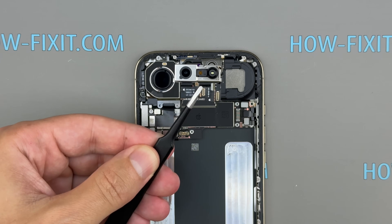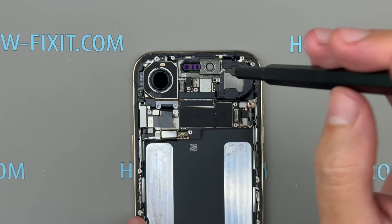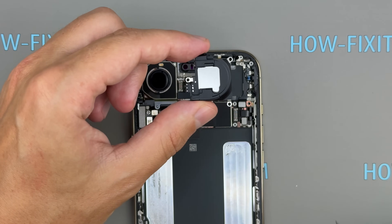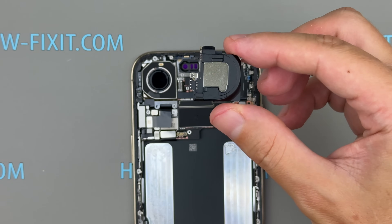Up top, the Face ID assembly remains the familiar trio: front camera, dot projector, and infrared camera. No big surprises here — Apple's trusted layout continues. The earpiece speaker is a standard size for a phone this thin. Not oversized, but adequate for calls and notifications.